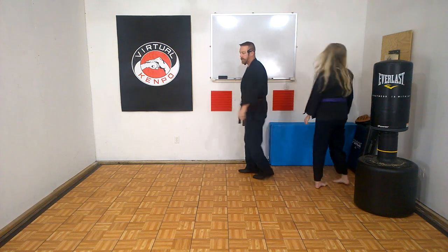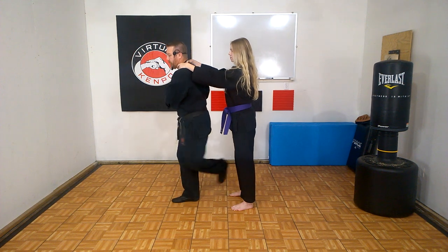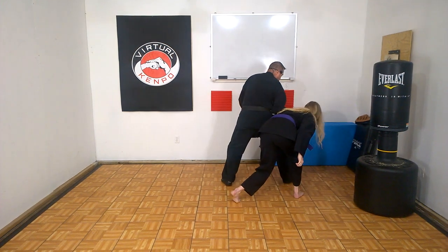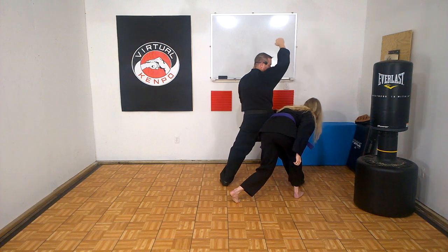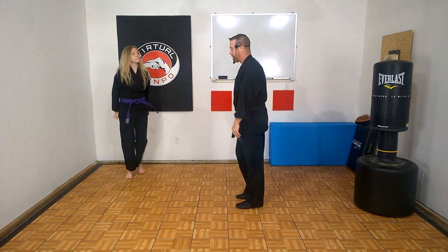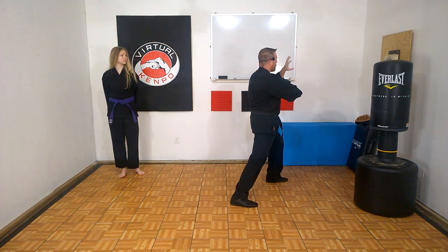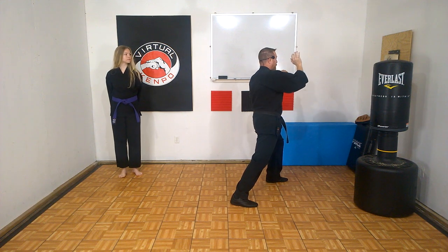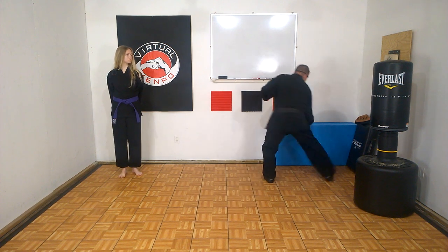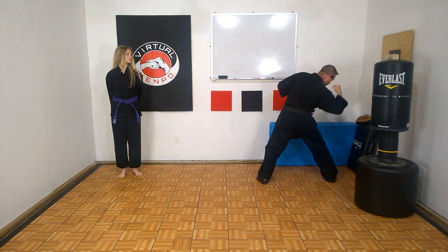One more time with the attacker: attacker comes up choking, hidden fist, step, boom — elbow. Do the strike, take it off, grab, elbow, take them on through down, elbow to the temple, claw to the eyes, elbow to the spine. Without the attacker: hidden fist, dancer step back, pivot, outward block, elbow, grab. If needed, push up, then use the forearm above the elbow, pull back, step to a horse stance, take them down — elbow to the temple, claw to the eyes, elbow to the spine.